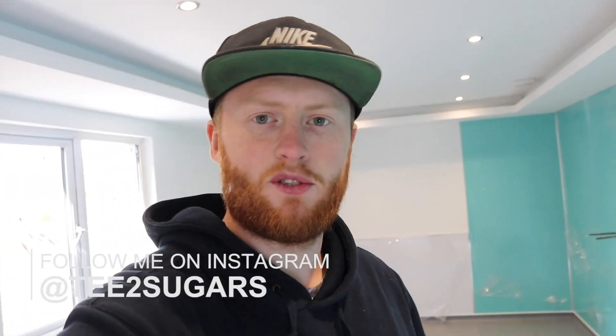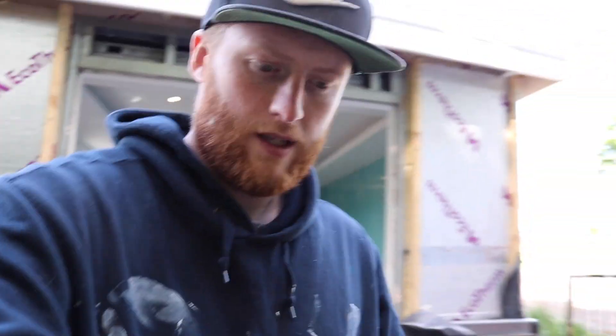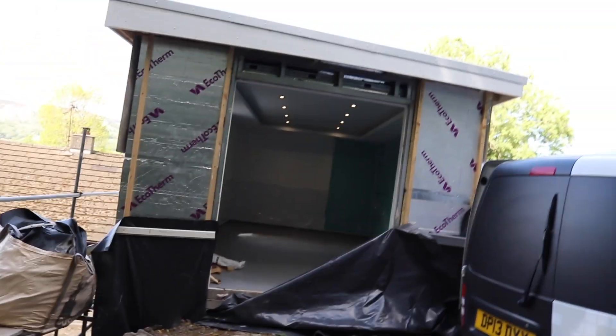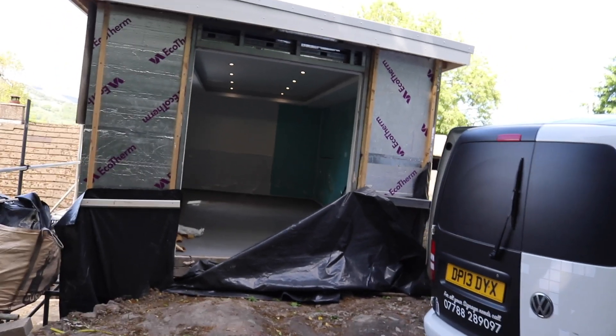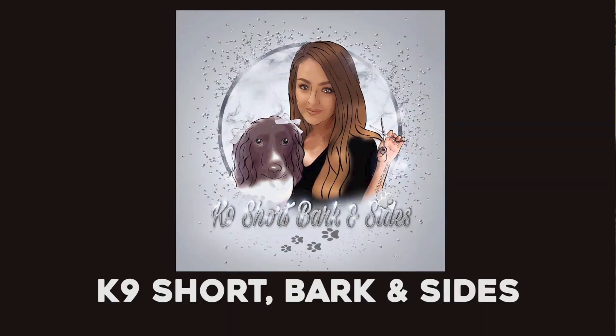What is up my people, sisters, and welcome back to another video. I am T2Sugars and today I am in Aberdeen. I'm at a little dog groomers which is being built at the moment — I've been let in. This is still an ongoing project and it's called Canine Bark and Sides. They have just opened up the polythene and let me in.